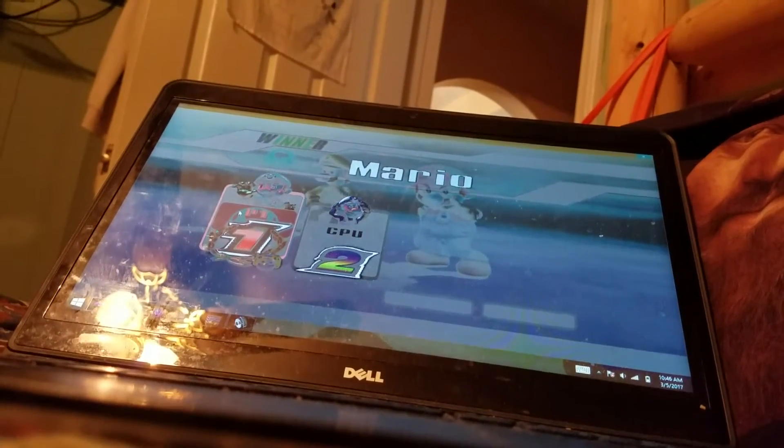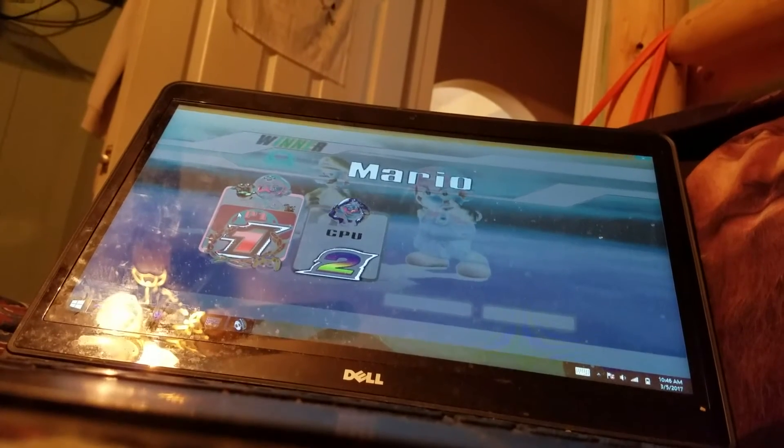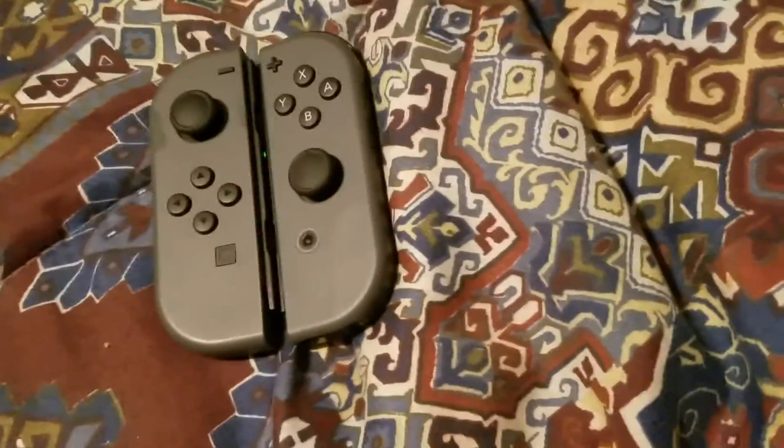When I put them in the Joy-Con holder right here, it doesn't work. Probably because you can't use both Joy-Cons at the same time.